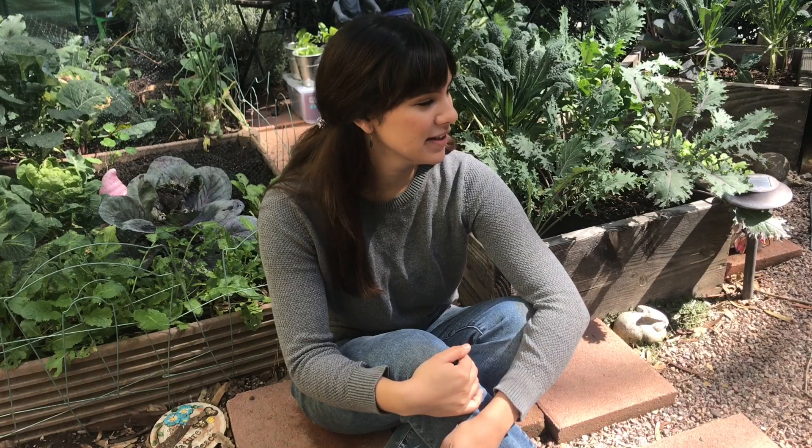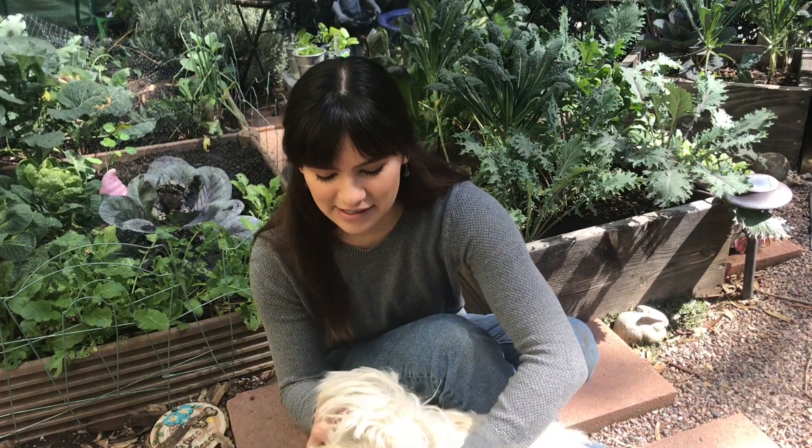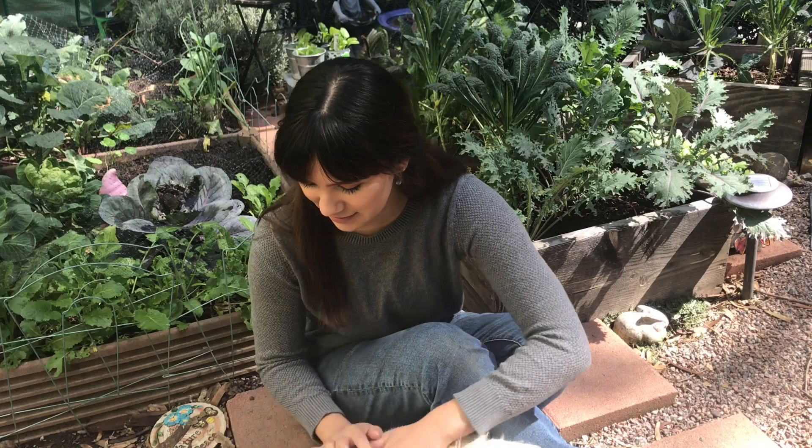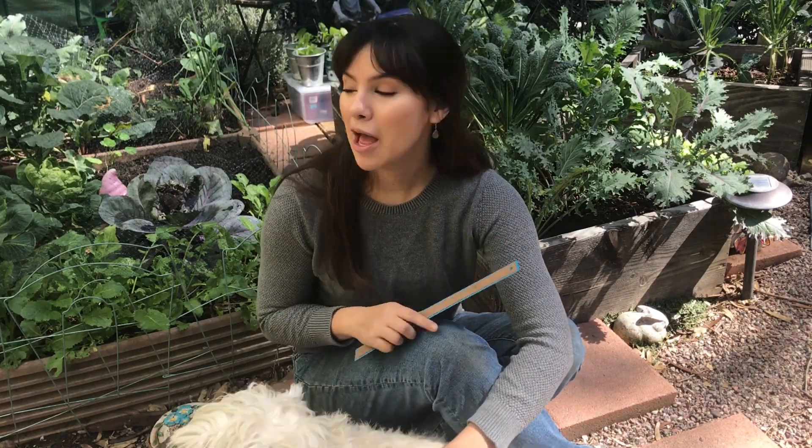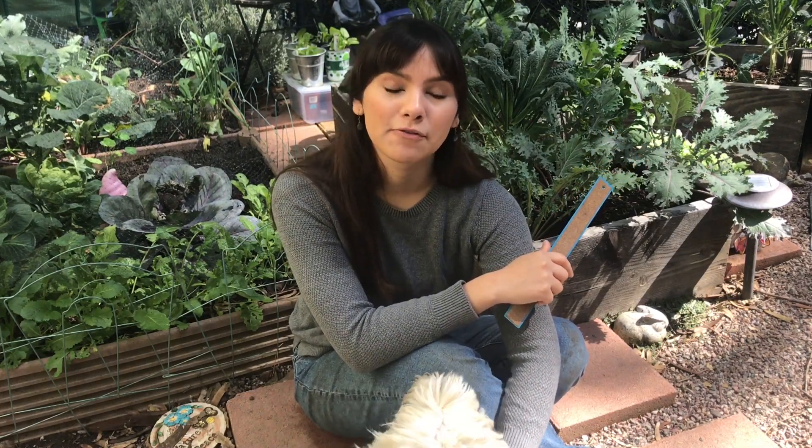Someone wants to say hi — he's probably looking for something to eat. I'm going to be going around my garden, both this cottage garden and then also on the side garden, sharing the types of raised beds I have, what works and what doesn't work.